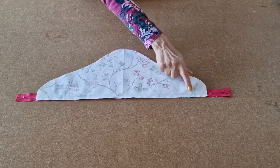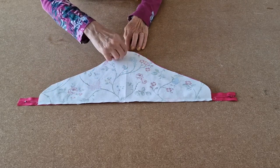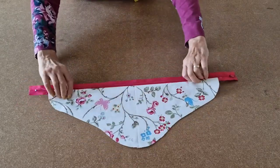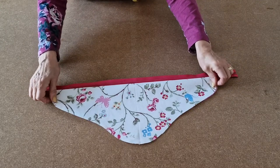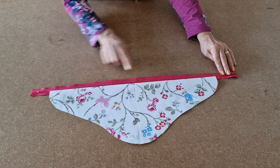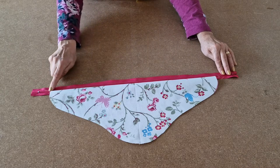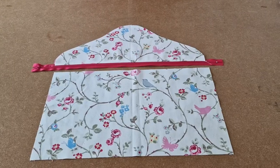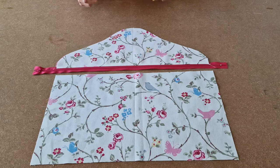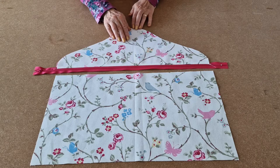Once sewn, open it out and match up all the edges. Take it to the iron and press. Then top stitch all along there. Now take your bottom half of the front of your bag, making sure your pattern is running the same way, especially if you're using directional fabric.